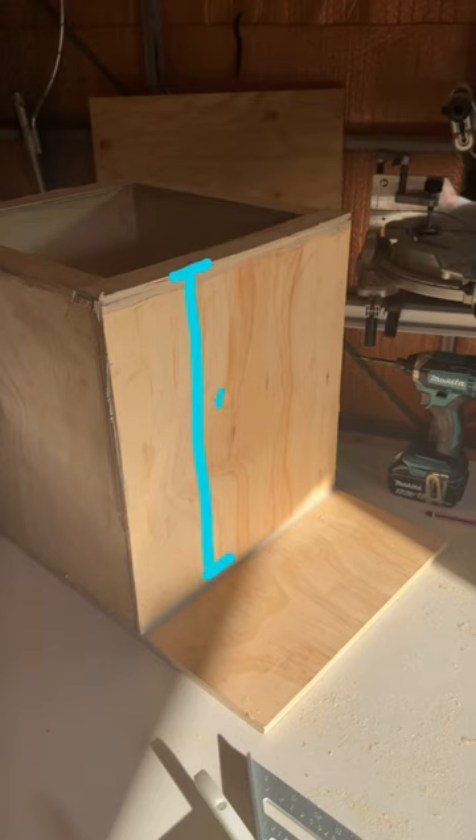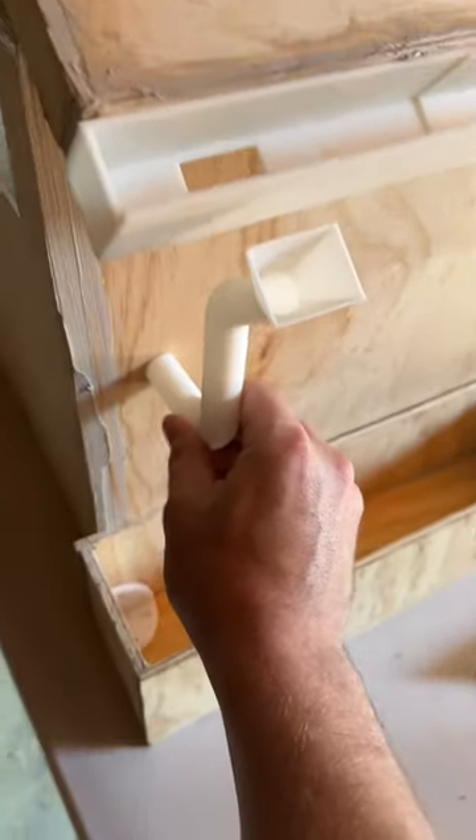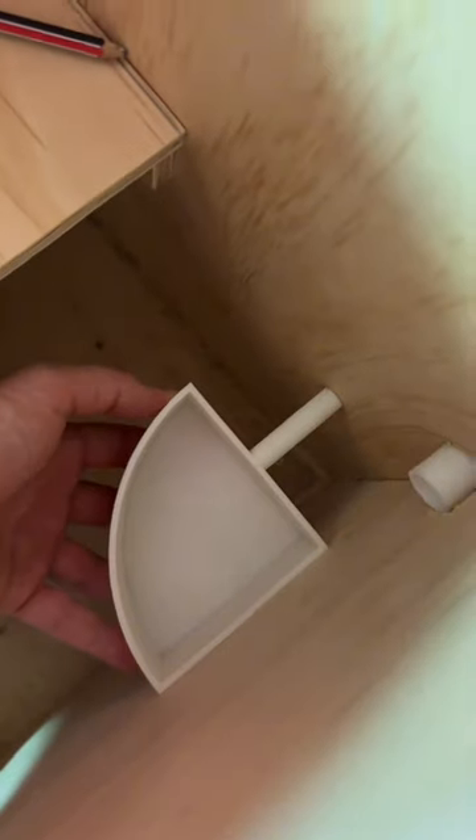Then I realised, because the house is so tall, the possums won't be able to reach the bottom on the inside. Rather than adding another ladder, I decided to add another level. Then siliconed all the joins. Drilled the holes for the water bowl and gutter pipe, then installed them both.